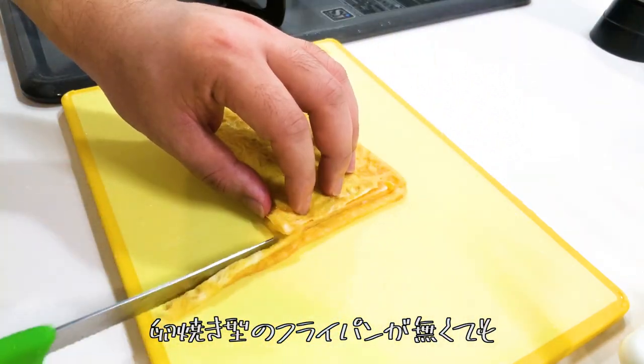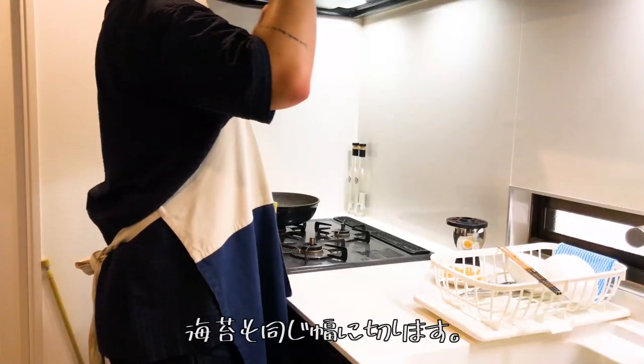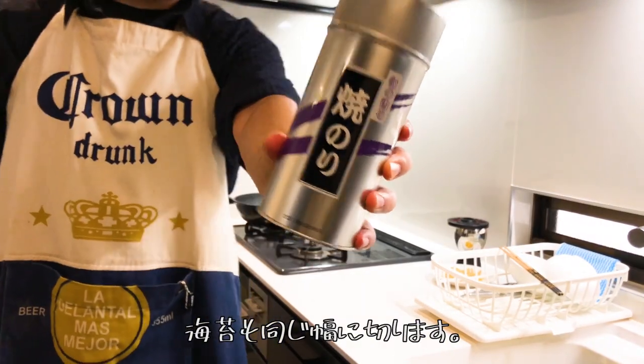If you don't have a square pan like this, you can make it using a normal round pan. Also, slice the seaweed nori to the same thickness.